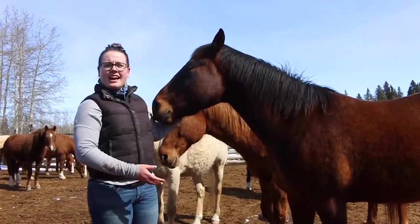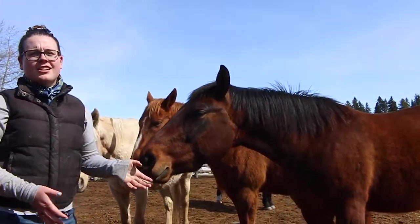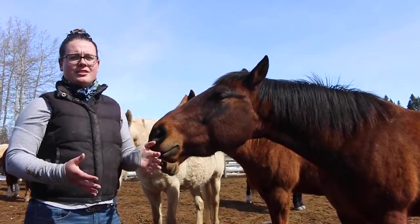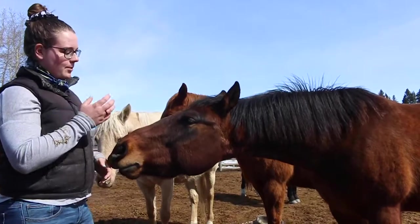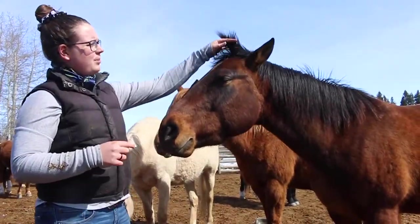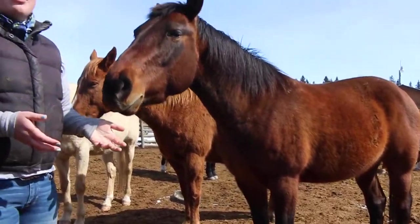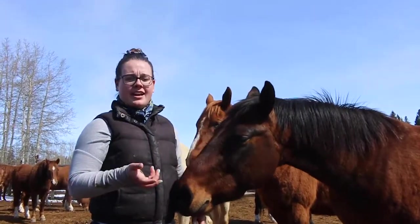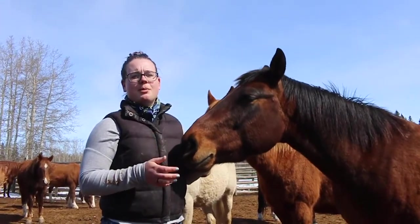Here we are with Axel and he is an excellent representation of a bay horse. Lots of our horses here aren't super fun colors — most of them are some sort of brown. Axel is what we call a bay because he has black around his nose, a black mane and tail, black on his legs, and the rest of his body is brown. That's how you can determine a bay: brown body with a black mane, tail, and legs.